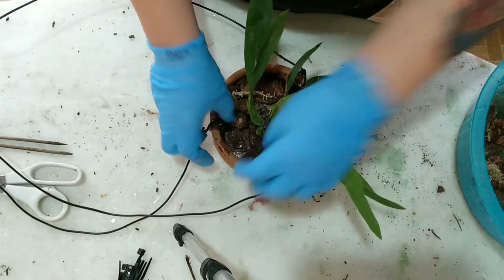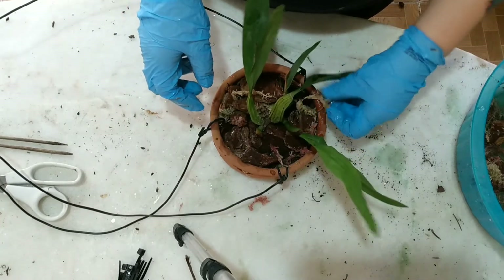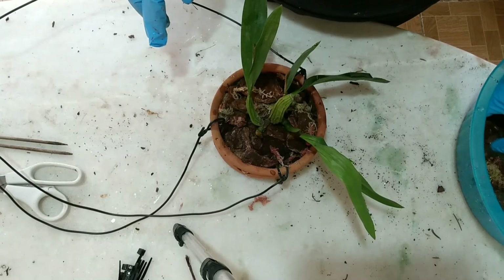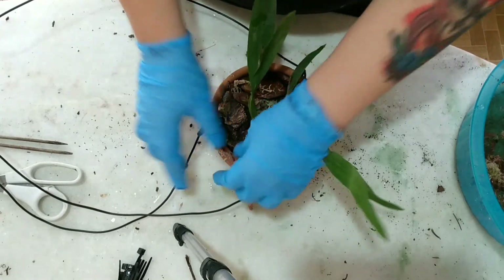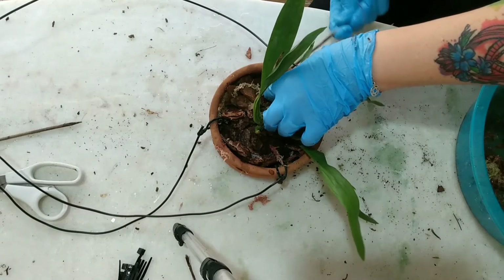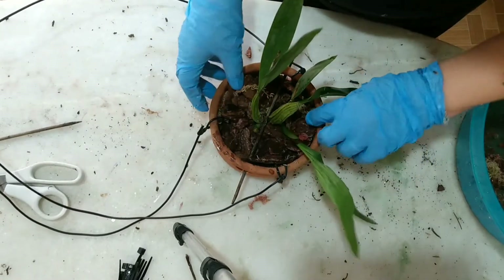Veja que eu não abafei a planta e eu vou colocar um tutor segurando a planta ali, para ela não ficar balançando, para ela poder ter segurança onde ela tá para enraizar. Essa planta, eu vou fazer regras. Vou começar com regras diárias para ver como que ela vai se comportar. Dependendo de como ela se comporte, eu vou diminuir as regras. Pelo que eu pesquisei, ela gosta muito de água, então a gente vai tentar hidratar. Você pode ver que o bulbo tá bem ressecadinho, tadinho. Porque ela tava bem desnutrida, sem água ali. E aí eu peguei ela para poder cuidar. Então vamos ver como que ela vai se comportar aqui no meu orquidário.